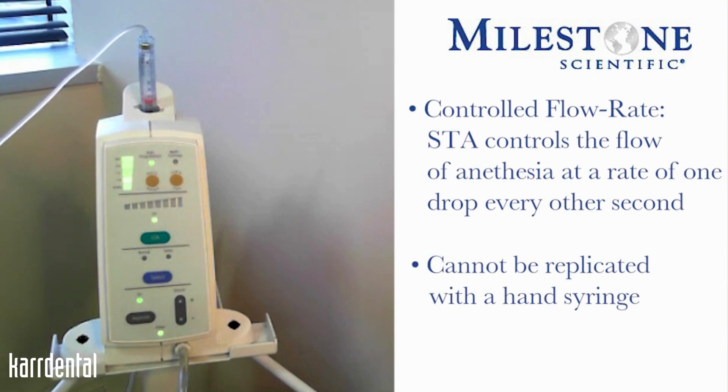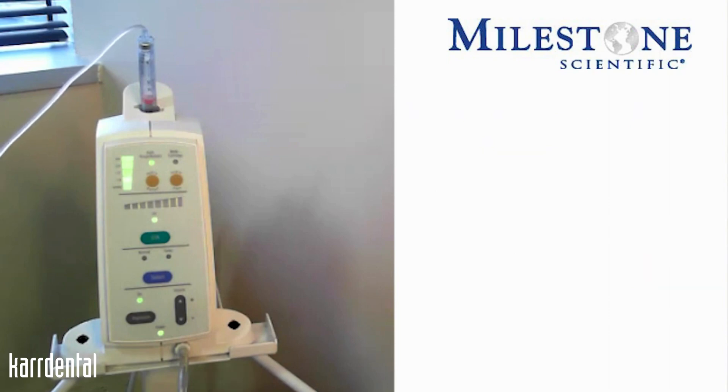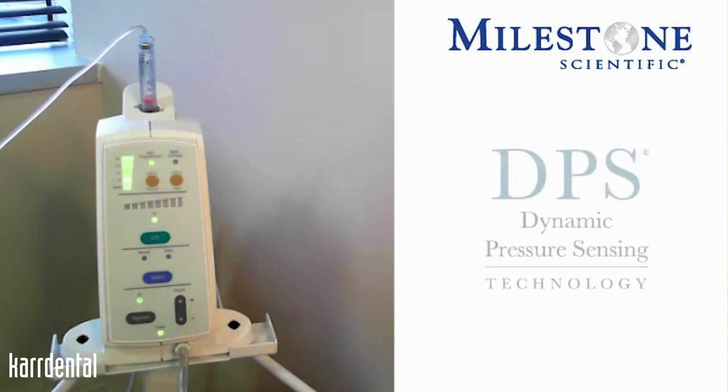With this controlled flow rate, you will do single tooth injections as well as anything on the palate. The instrument itself has dynamic pressure sensing, or DPS.